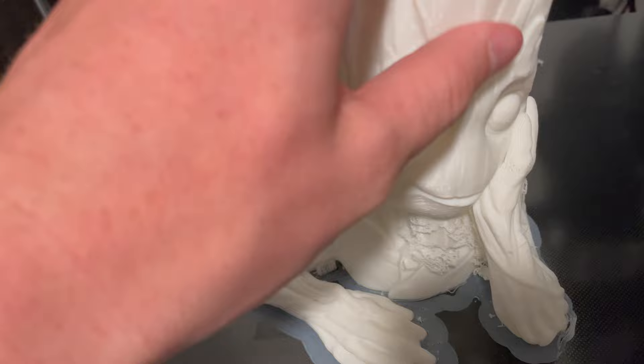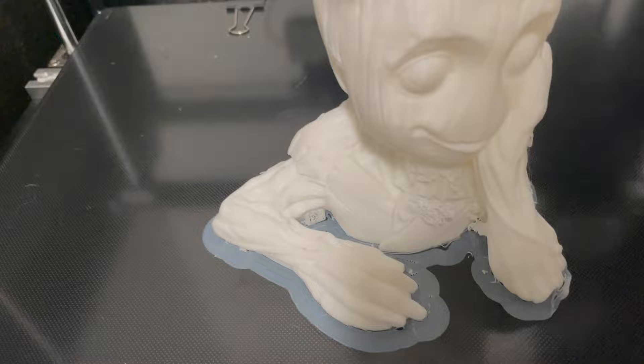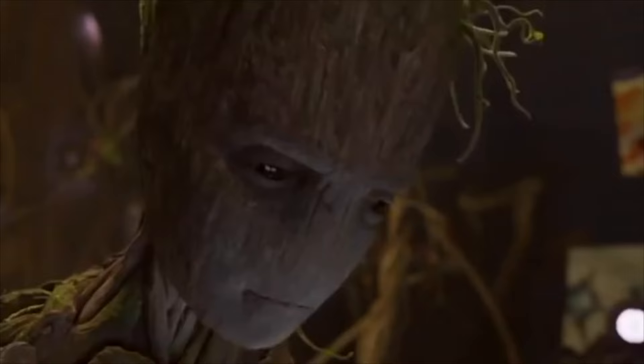Baby Groot is now done. It came out really well — very smooth, much smoother than any other printer I've used. There are a few little spots where it didn't quite print properly because I had the speed going so high, and you can see the supports are not that clean looking. But overall it's good. Any little imperfections that came from printing it fast I'll be able to get rid of no problem during the paint. Let's head to the paint shop.